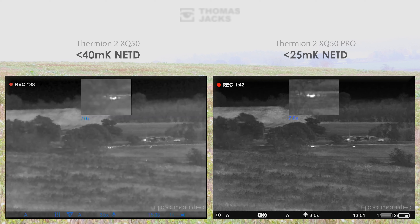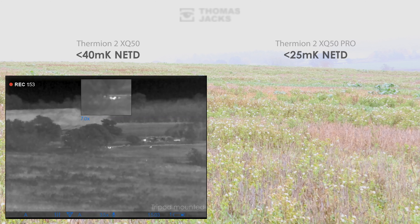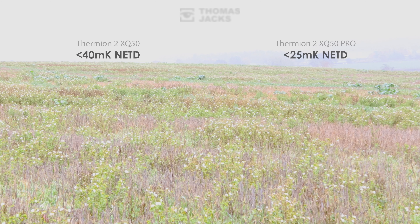You'll notice both have no problem detecting something warm in the centre of the screen, but the crisp detail of the sub 25mK sensor in the foreground meadow, the trees, in the field in the distance and any warm objects — well, that's clear. So that's the difference a sub 25mK NETD makes in fog.